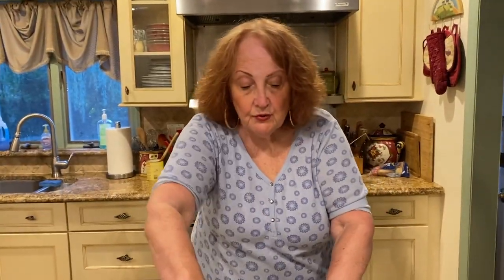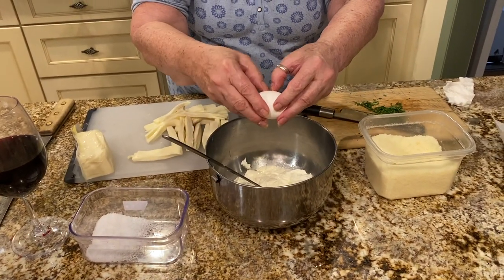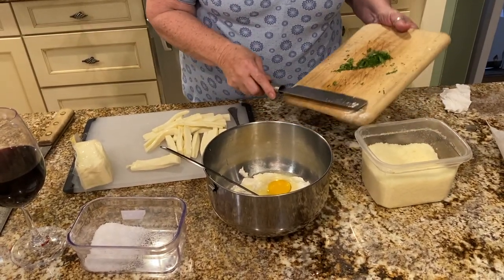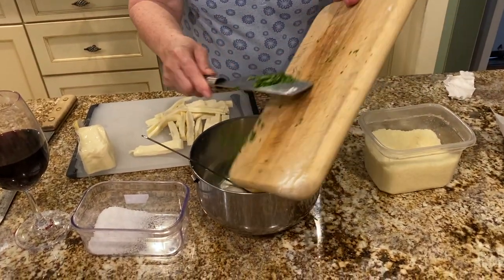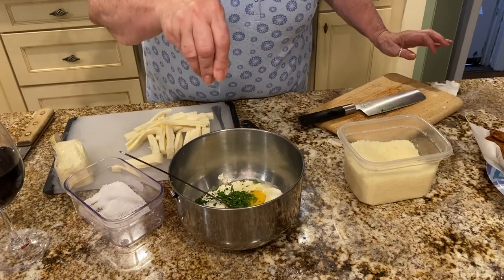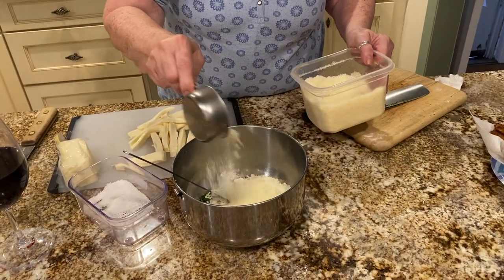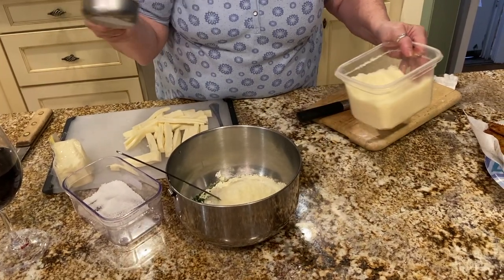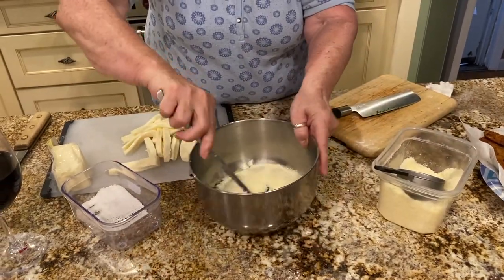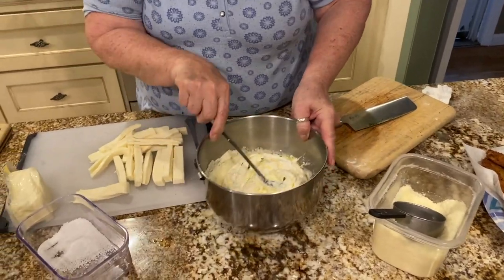I have two cups of ricotta here. To that I'm going to add one egg, a couple tablespoons of finely chopped parsley, a pinch of salt, and a half cup of grated Parmesan. Mix this up well. This filling is going to go in the middle of the eggplant along with some mozzarella.